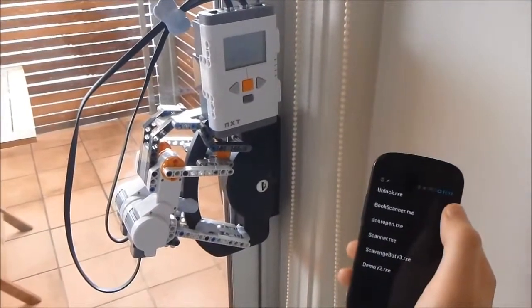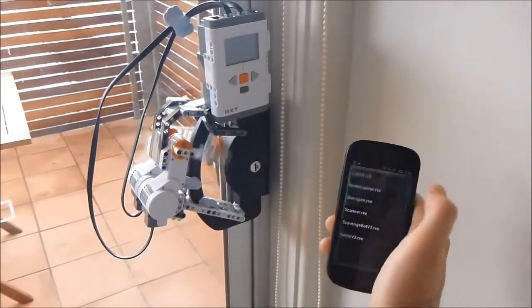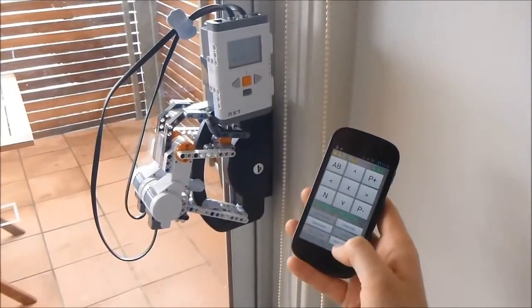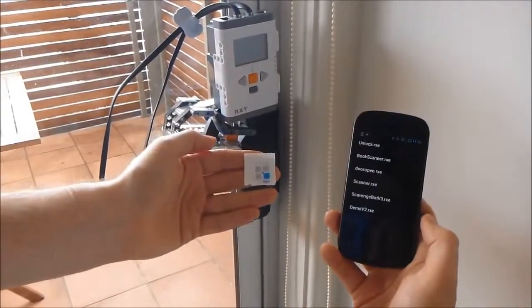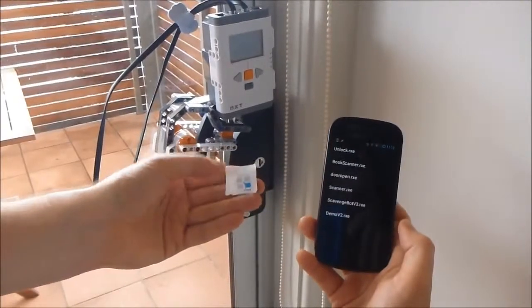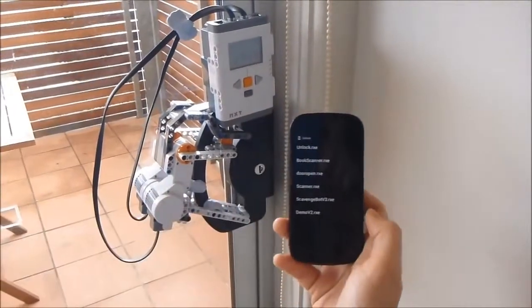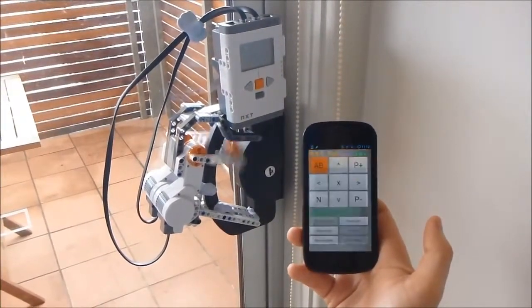So if we see this is locked again and we just press the Unlock Program, that very quickly unlocks it. Stop that, run again — and this time with the NFC tag, that will execute the Tasker task to do the same thing. Tap that, Tasker is activated, and that automatically clicks Unlock for us. That's basically how it works.